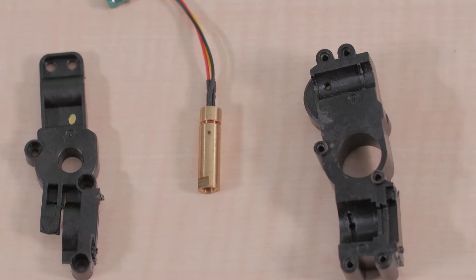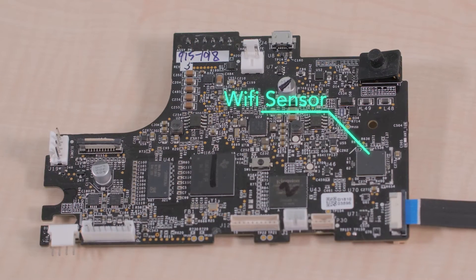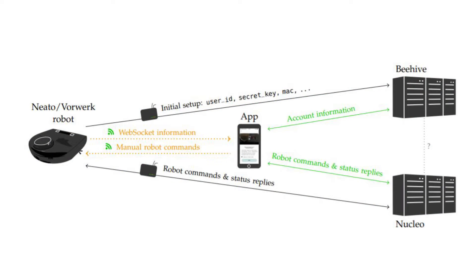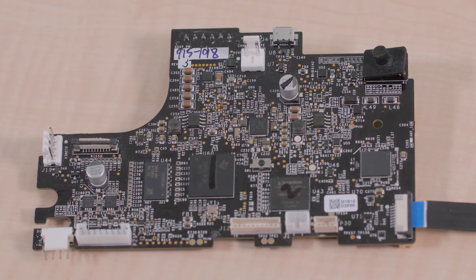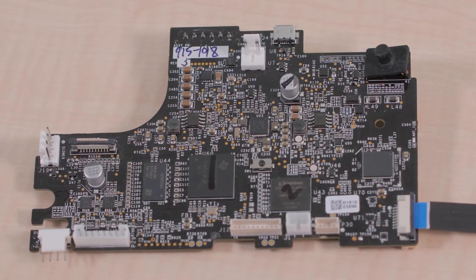The D7 has a Wi-Fi interface to communicate directly with cloud servers for setup, account information, and robot commands. The Wi-Fi chip sits on the main circuit board, which is visible near the front of the vacuum. The main processor on the D7 is a Texas Instruments chip with a non-standard part number.